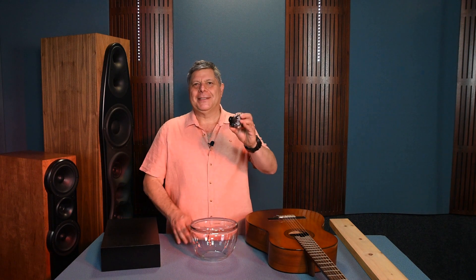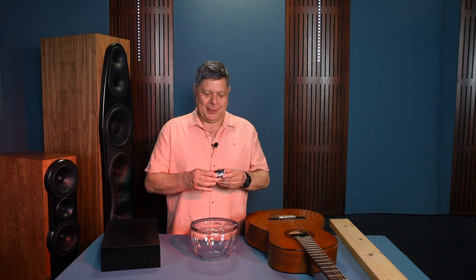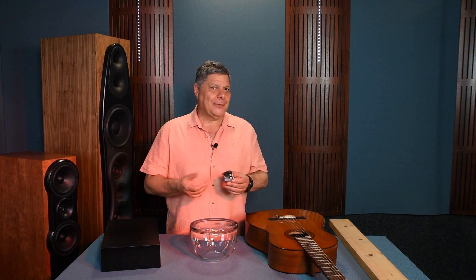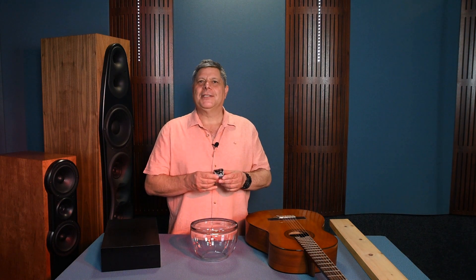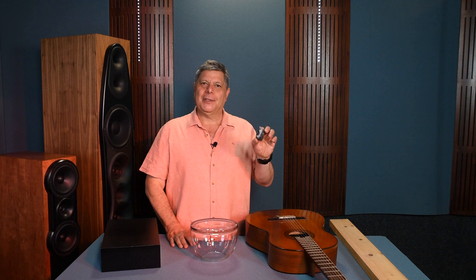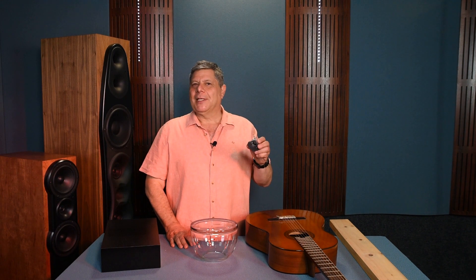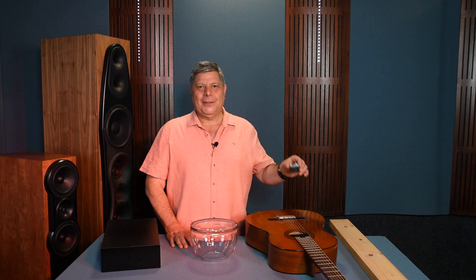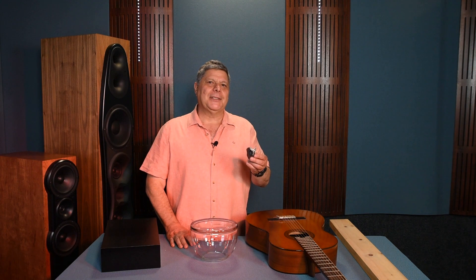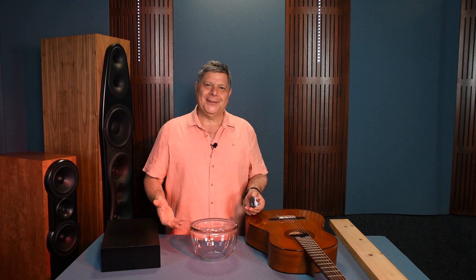We know how these music boxes work. The spike drum turns and triggers the spring plate. The springs vibrate, pressurizing the air, creating a sound wave. A lot of that energy is transferred down the spring plate into the chassis of the music box. But due to its small size, it doesn't contribute much to the sound. However, touch it to a surface and the chassis becomes a conduit for that energy — the surface is energized and vibrates, creating sound waves.